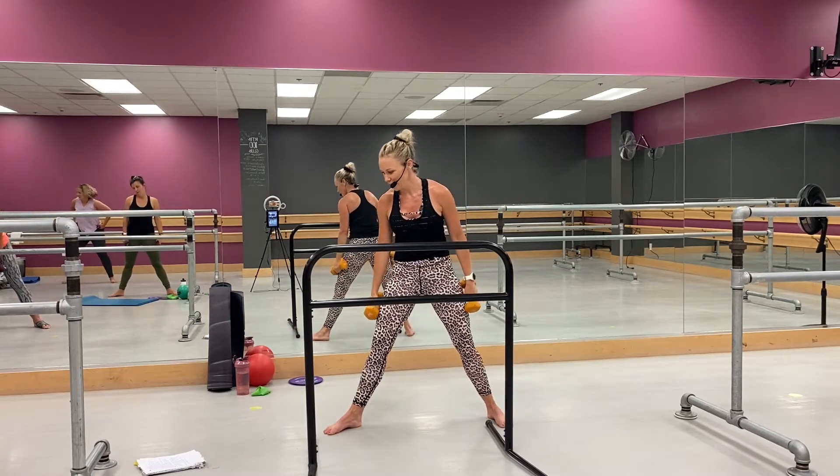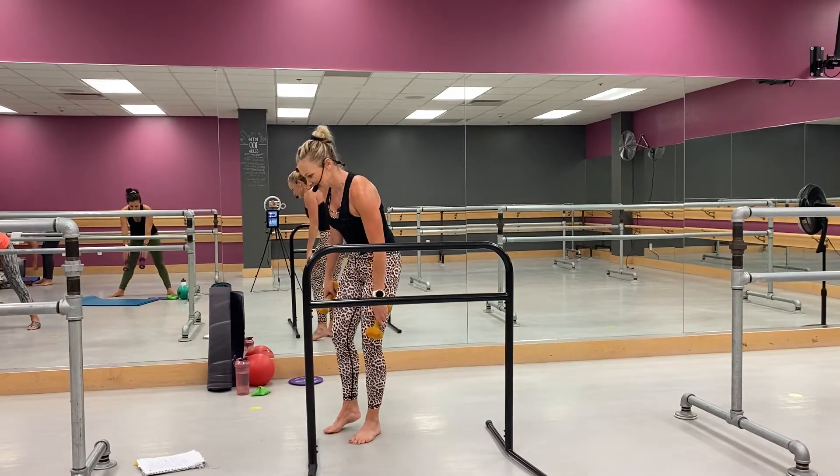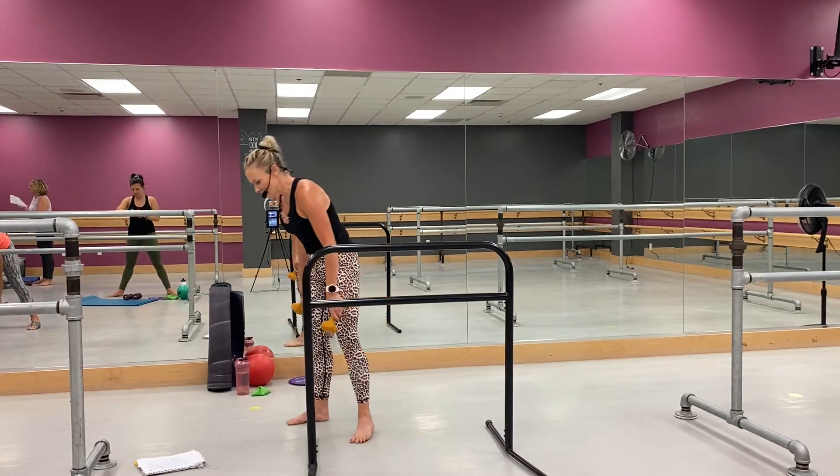Whoo, good job. Shake it out, shake it out.